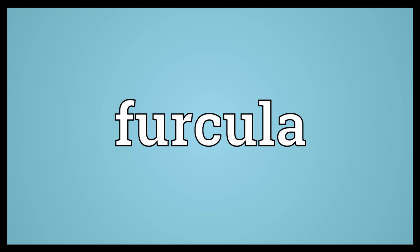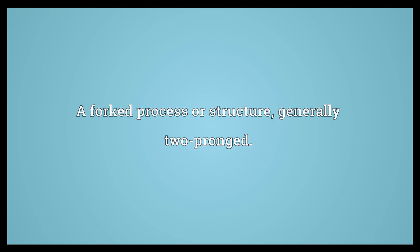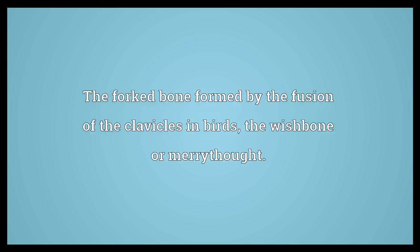Furcula: a forked process or structure, generally two-pronged. The forked bone formed by the fusion of the clavicles in birds, the wishbone or maritout.